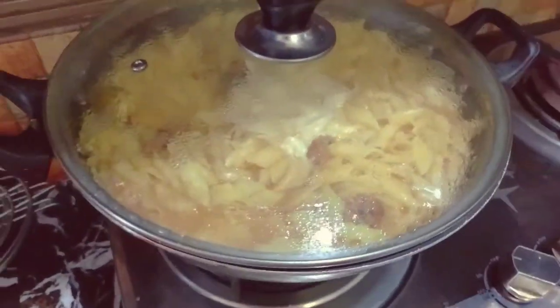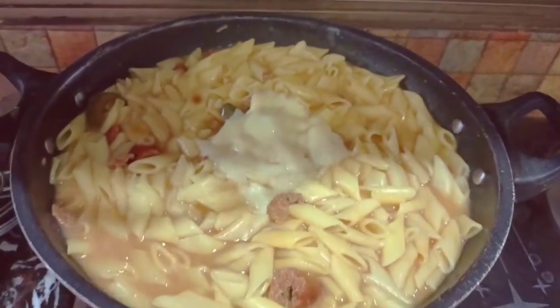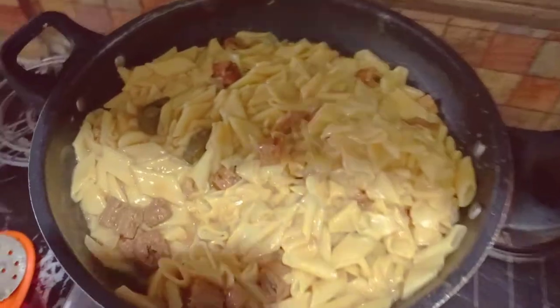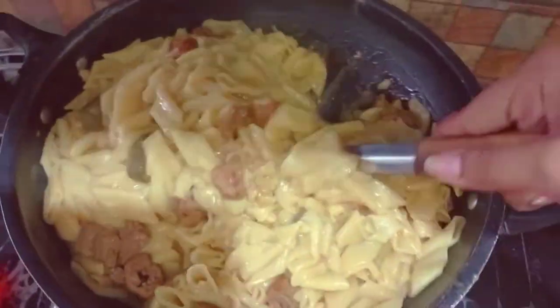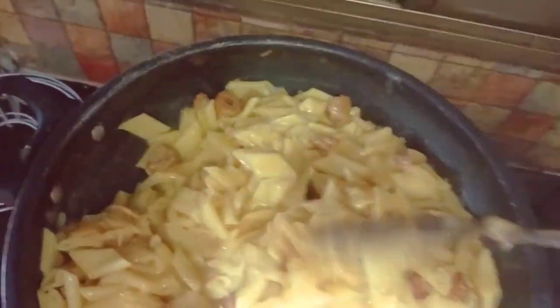So finally our pasta is ready and now it's time to dish it out and try it. I think it looks good — it's saucy. I added the seekh kebabs, so it will have a little bit of flavor. But let's try it first and tell you after that.